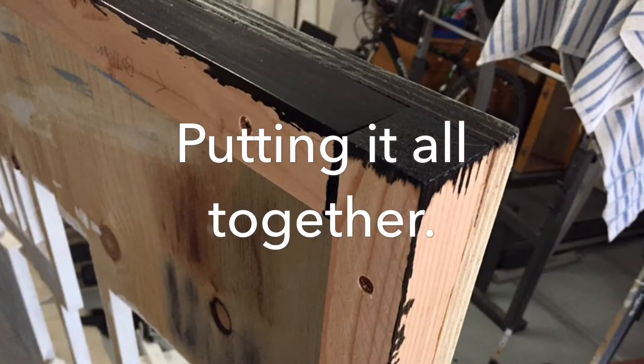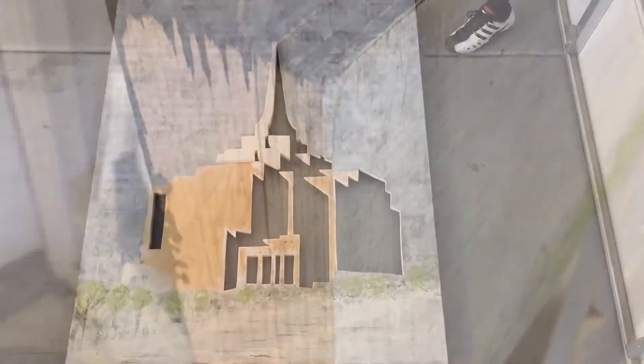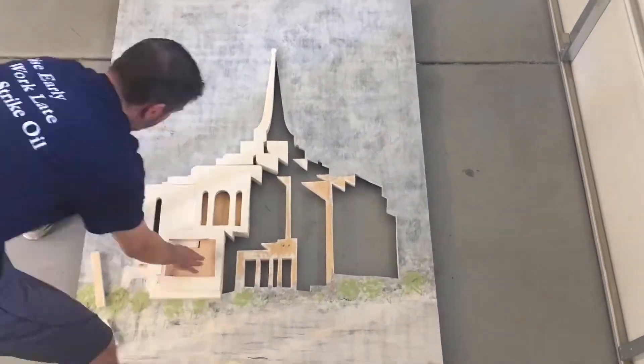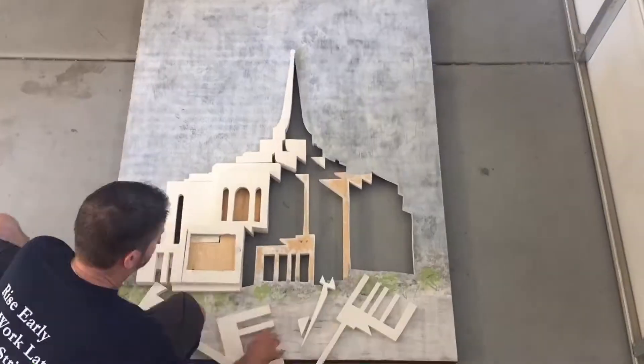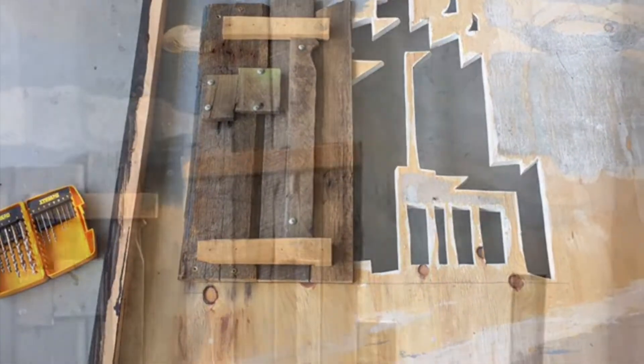I used an old license plate for the Moroni. Got it all put together and built up, sanded, stained the back here. I'm in a time-lapse video putting together — it's about 15 pieces that I cut out. And the back here using the old pallet wood and finishing it up.